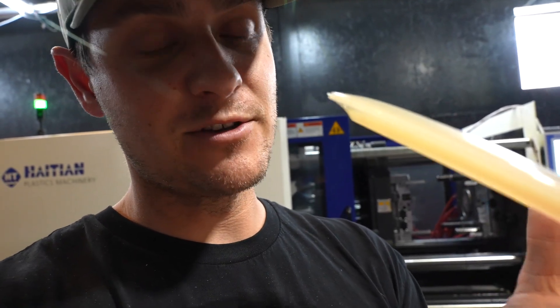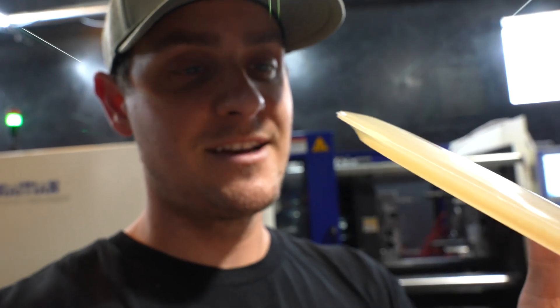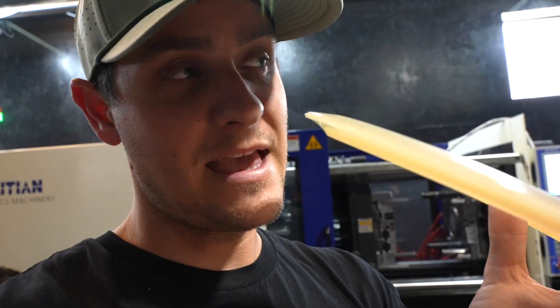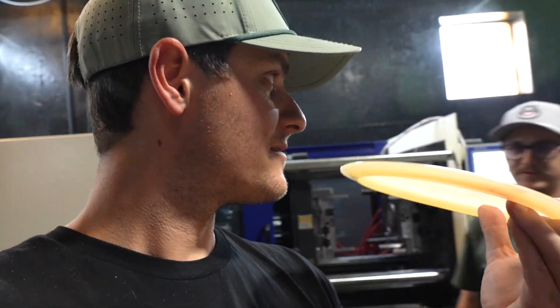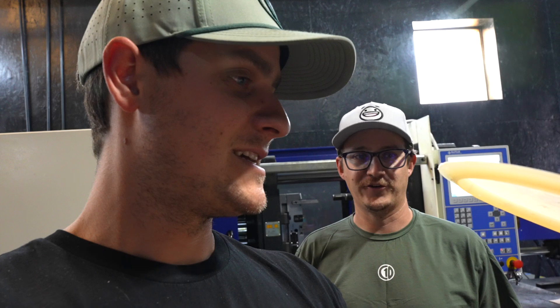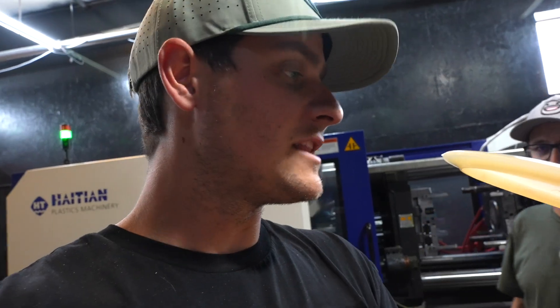I would go so far as to say this would fly like probably a T-Bird, maybe even more stable. Kyle, what do you think? It's definitely going to be stable. I don't know how stable, but it literally looks like a different disc. I'm hesitant to say anything today because we really need to see how these set over 24 hours. So we'll see you tomorrow.